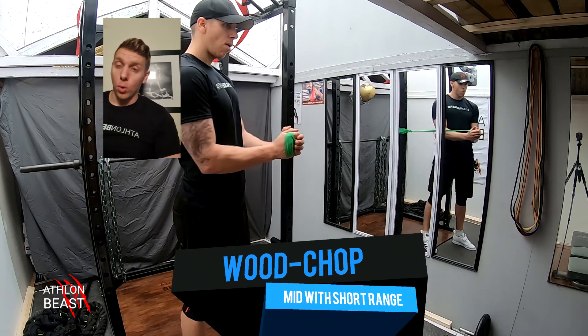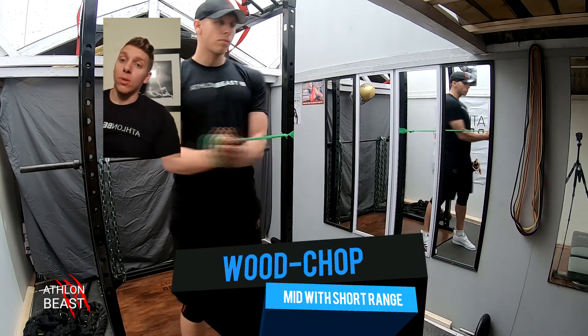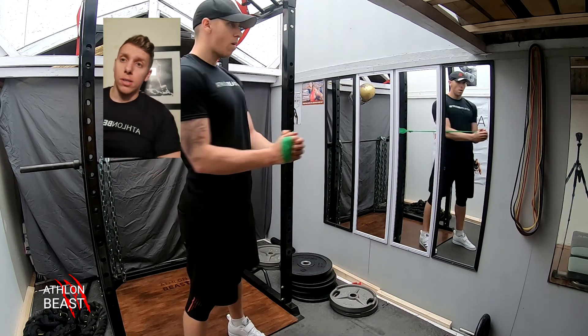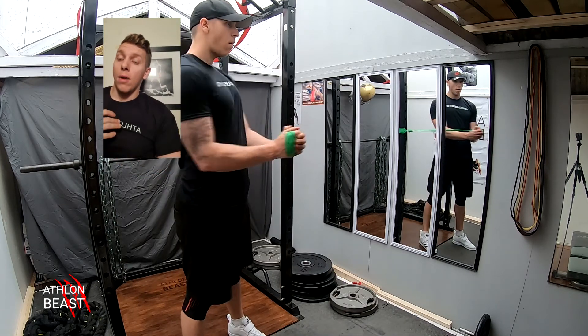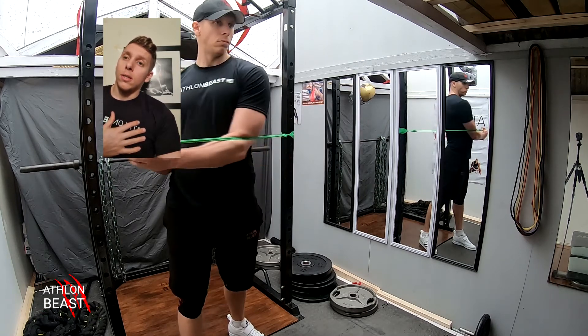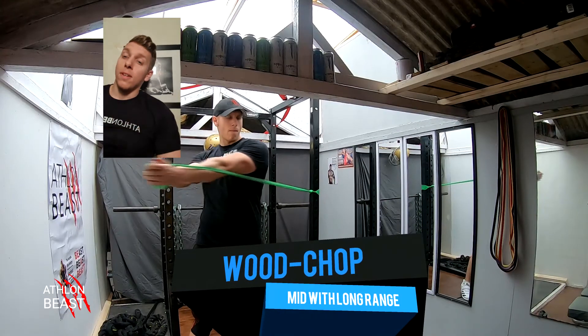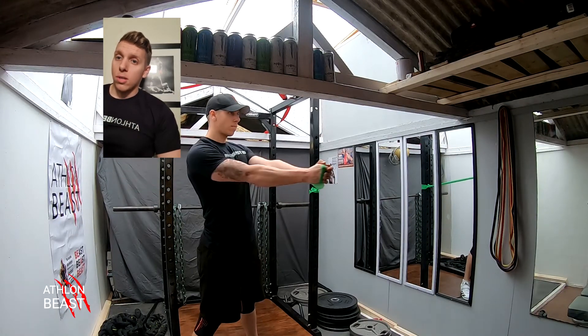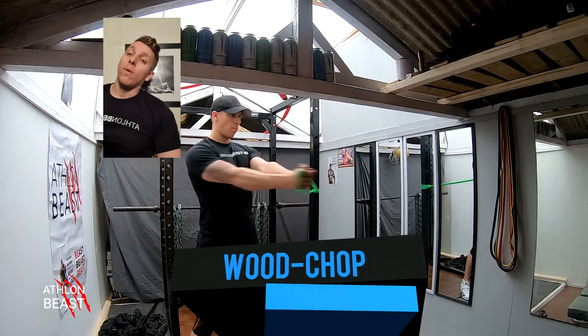Working the core now — these are the wood chops in the middle with a short range, elbows tucked in, arms bent at 90 degrees, really working the obliques and across the transverse as well. The wood chops are fantastic for working that core. This next variation is the mid-to-long range, starting from the middle with arms straight.